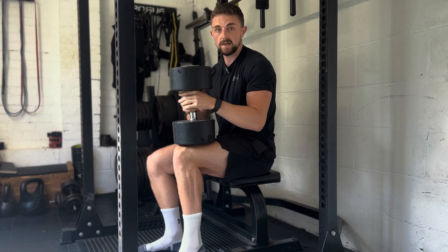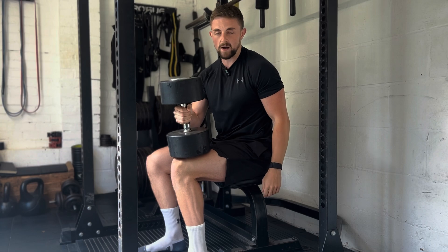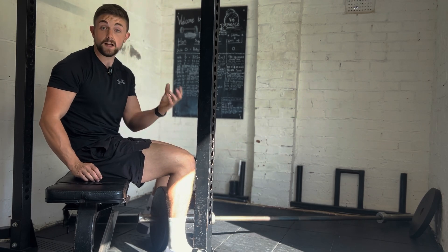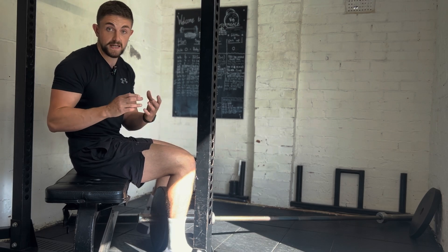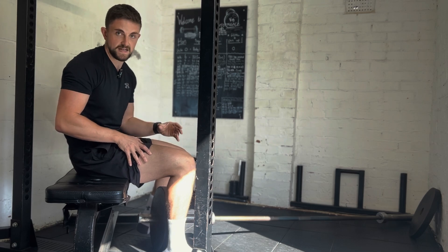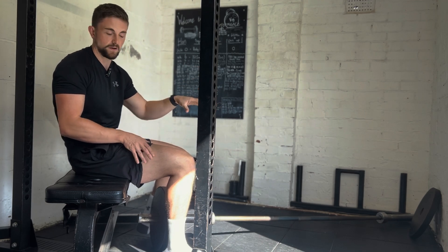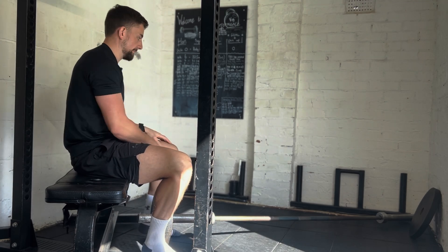The problem is the dumbbell seated calf raise gets very easy quite quickly, as we know how incredibly strong the soleus is. So if you don't have a seated calf raise machine, you're finding the dumbbell seated calf raise too easy, and you don't have access to a Smith machine either — the landmine soleus raise is a fantastic alternative. By fixing the bar against a wall or within a landmine attachment, you give it a degree of stability that allows you to really overload the movement pattern.